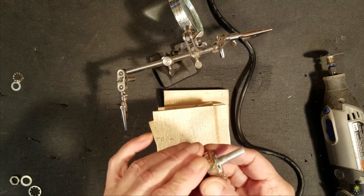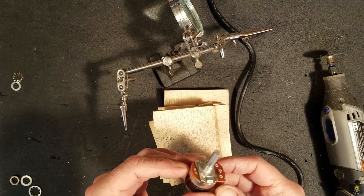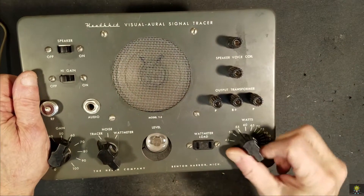Let's temporarily put it back into the case and put the knob back on and see what it looks like. The switch works fine.